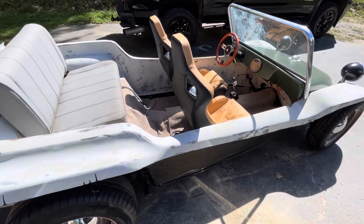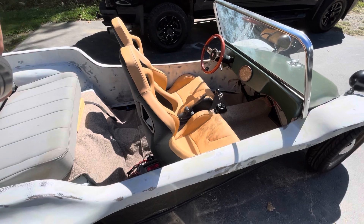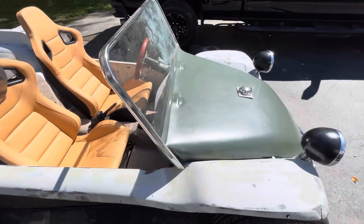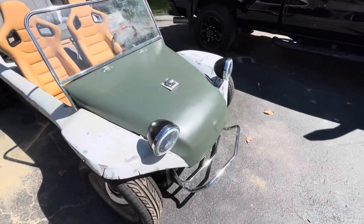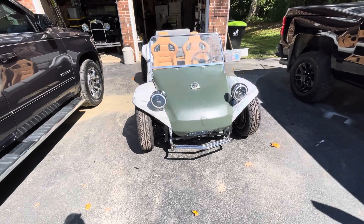We've been busting our butts on this. October 15th last year is when we towed it home, freed it from its backyard home that it had been in for over 20 years. This body and chassis have never been permanently bolted together, and it hasn't had an engine in it in at least that long.